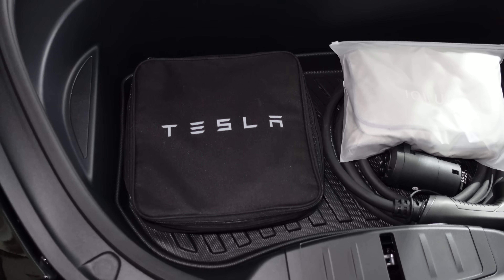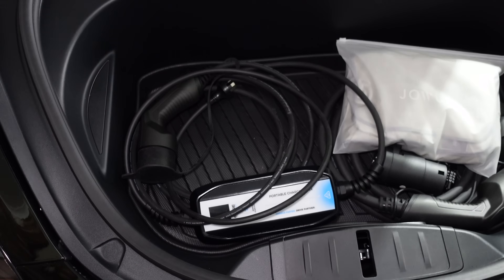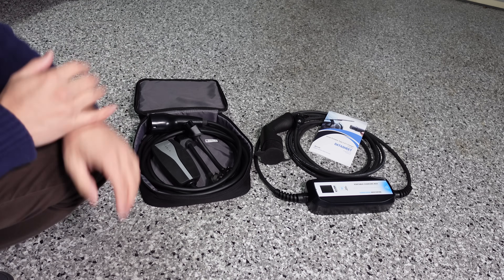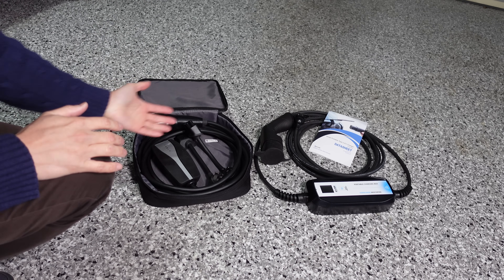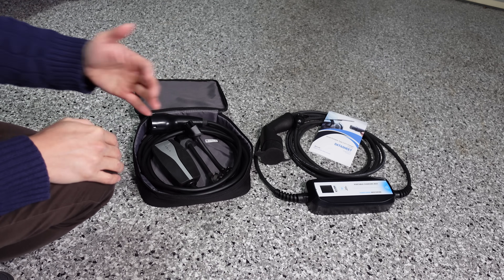The Tesla UMC fits perfectly inside the car's frunk — whether it's a Model 3 or Model Y — and so does the alternative product from EVSE. Both products store neatly in the front storage compartment.